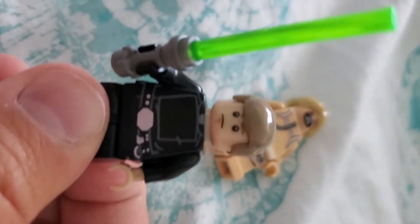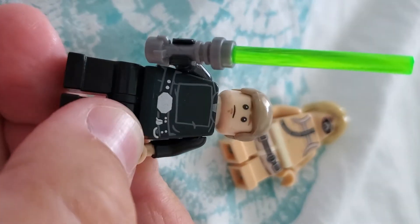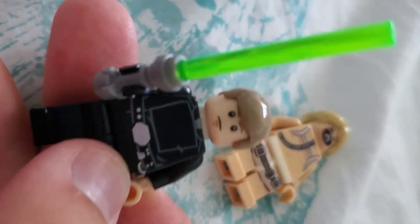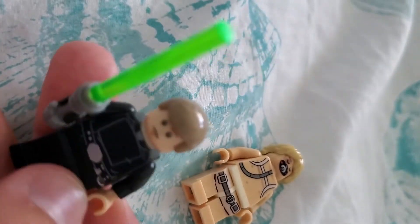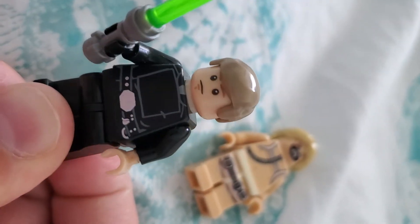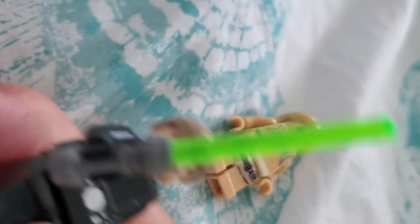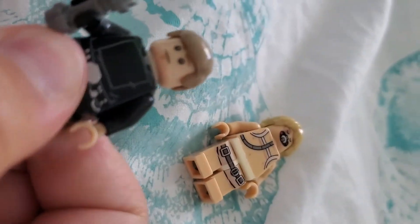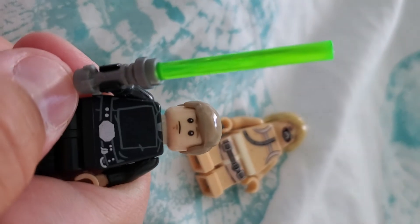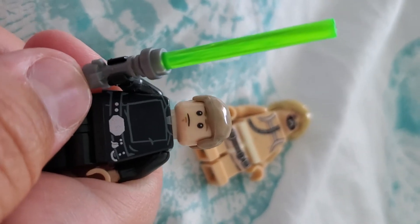And then you got The Last Jedi — the Skywalker figure. Or is it Return of the Jedi? I'm not sure, I always get those two mixed up. But he came in the set where he battled Darth Vader. It was a cool set. Actually, back then I wanted it at Walmart and my dad said no. And now look how much it is — it's pretty much $300. So I wish I got it.